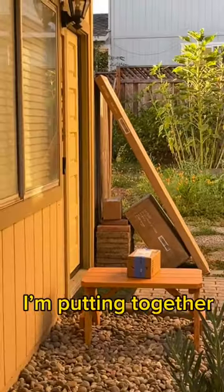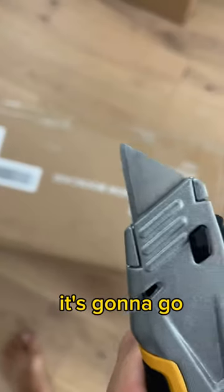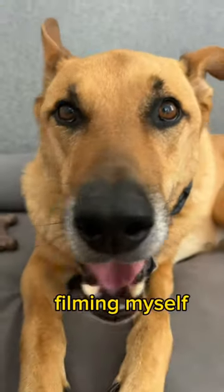Today on Mitchell Makes, I'm putting together a bookshelf that's going to add some character to my wall. Here's where it's going to go — it is the Fantall by Article. As usual, I've got Bo judging me while filming myself make stuff.